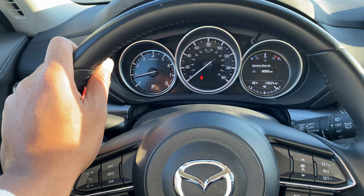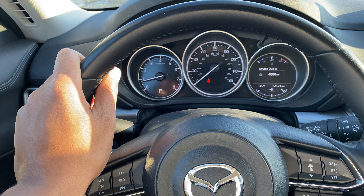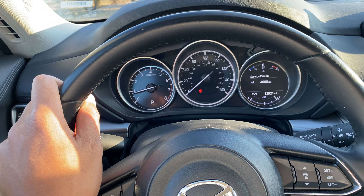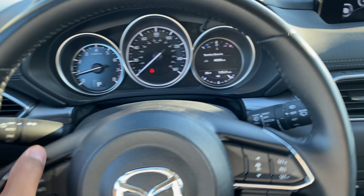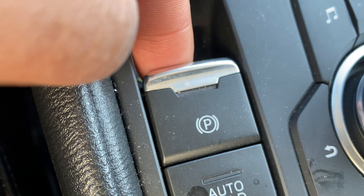Today I have a 2019 Mazda CX-5 and I'm going to show you how I turn on the parking brake. As you can see, I'm sitting in the vehicle with the vehicle in park. I'm going to look down to the center — you see this right here? This is how you turn on the parking brake.